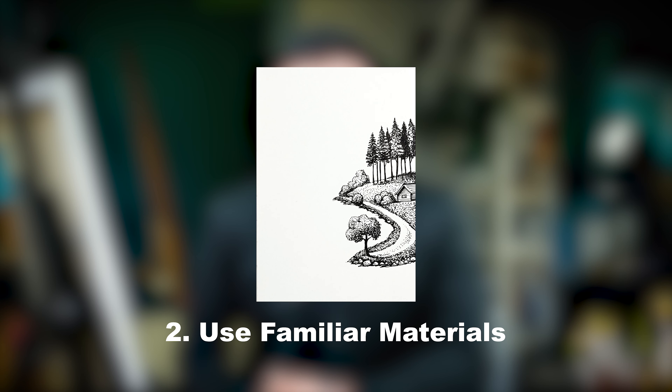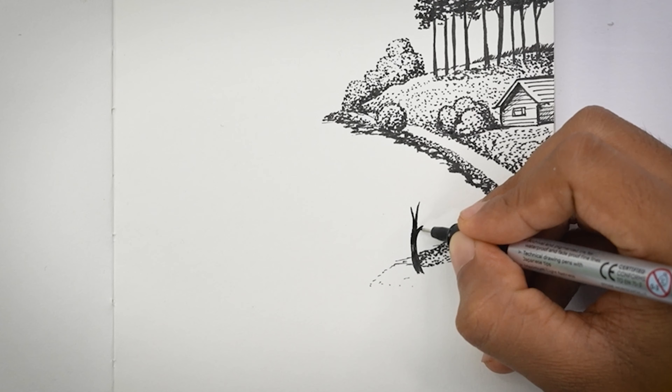Do you want to get better at your drawings with just a pen? Then this video is for you. I will explain the top 5 tips to get better at your pen drawings. Before getting into the video, I will explain why pen drawing is important for you right now, and the 3 important advantages of pen drawing.